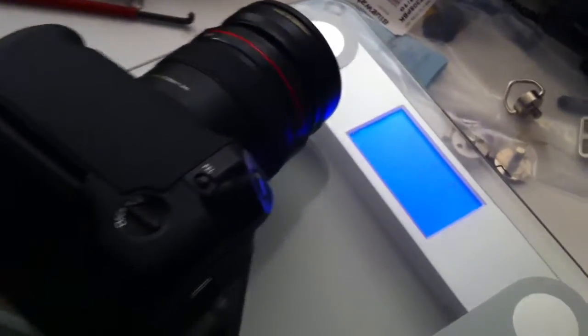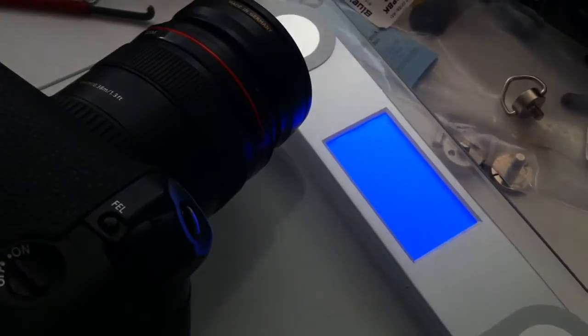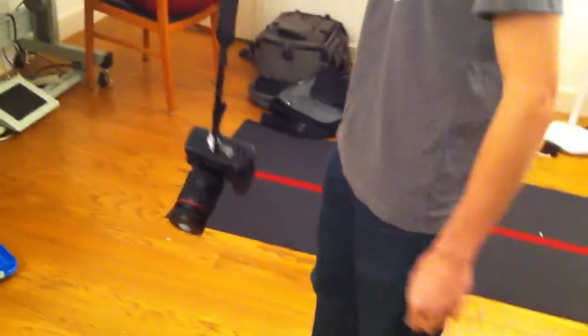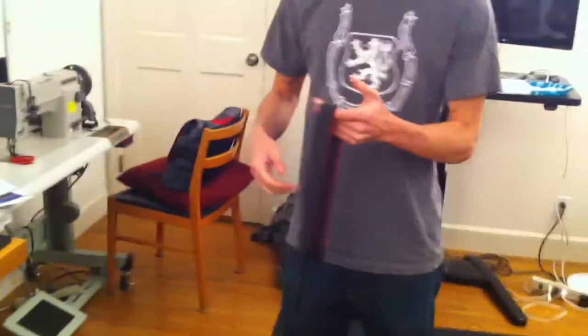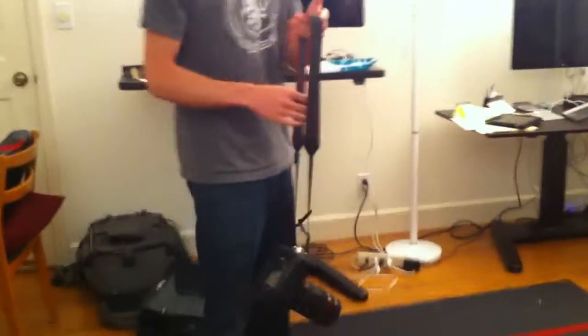5.6 pounds. Okay, so now we're going to do something that you probably wouldn't want to do with your camera, but for us to show you how secure and how confident we are,